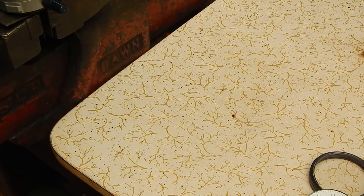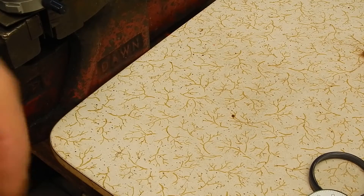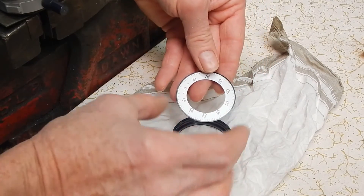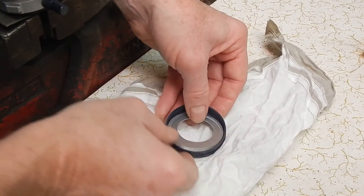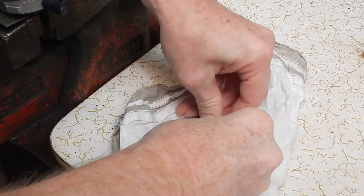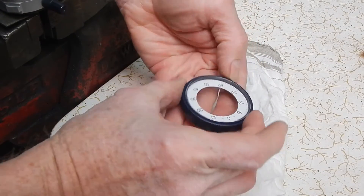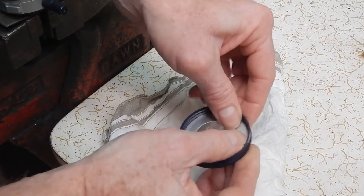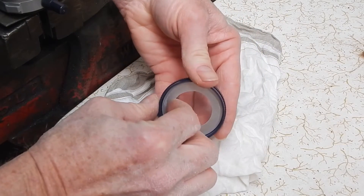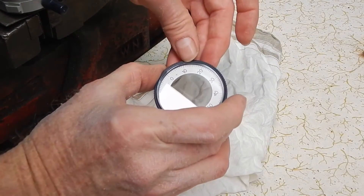To do that we need to put it on something soft so we don't mark it, so I'll use my hanky, which is clean. We'll tip it over this way. The indexing scale should just clip straight in — put it in and just push down on it. Seems to be in. It's in.